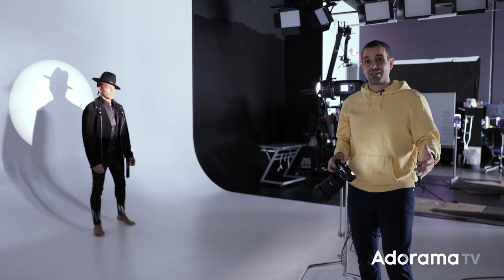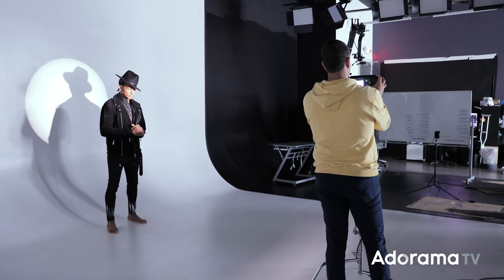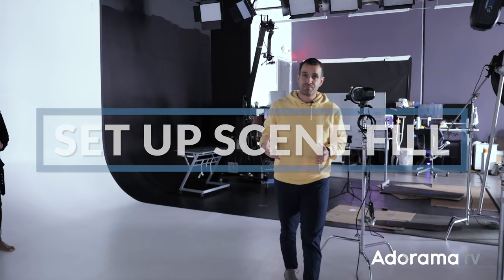What we're gonna do is take this light completely out. The first step I'm gonna give you is to actually set up the scene fill. What we're doing by this is mirroring natural light circumstances. When we shoot outdoors, you already have a fill — it's the sun. So you already have that basic light in the scene and you're working off that. But in the studio, we don't have that. So I wanna set up what I want my shadows and my environment to look like from that first light source.